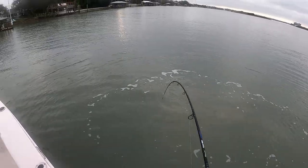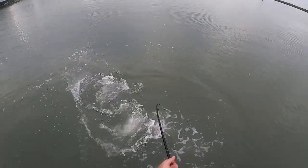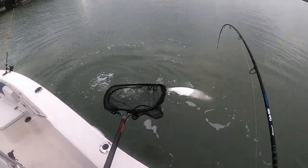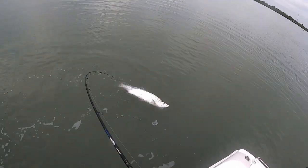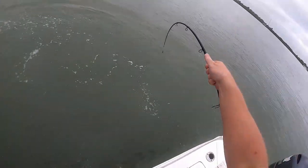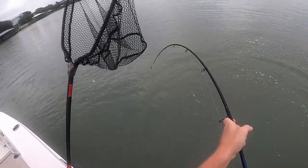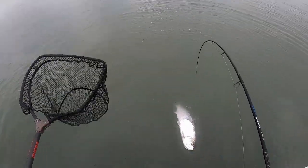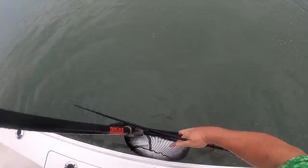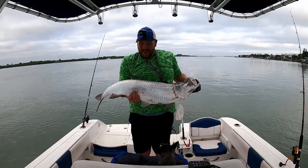Nice one too. You got that net? I could probably get him in, but the hard part is going to be netting him. Almost... there, I got him! It's a pretty tarpon right there. I'm going to take these up to the grill.